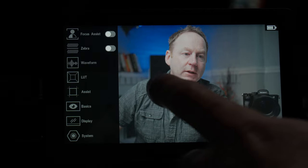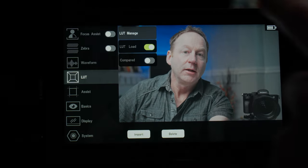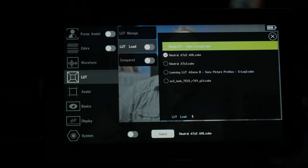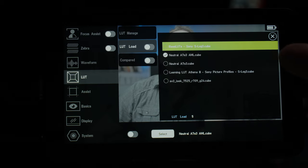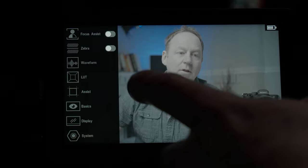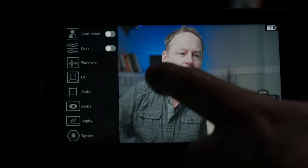I'll show you how this works. Double click, go to LUT, turn off compare, then go to LUT manage. You can click here and import different LUTs that you have on an SD card. On a Mac, I found that you format the SD card for MS-DOS, then load the LUTs on and import them. I've uploaded different LUTs: a Gamut LUT, a Phantom LUT, a Leaming LUT, and a Sony LUT. So I can experiment with different LUTs — whatever I'm going to use in post — to make sure I get a good shot in camera. I'll click LUT load and select the Phantom LUT Neutral, which gives an ARRI look for ARRI colors. I have a video about that and will put it in the description box.